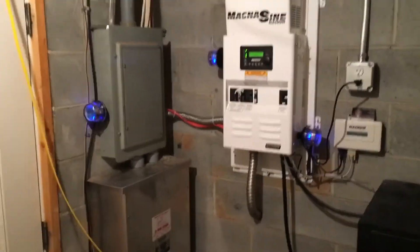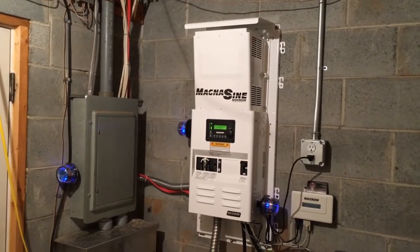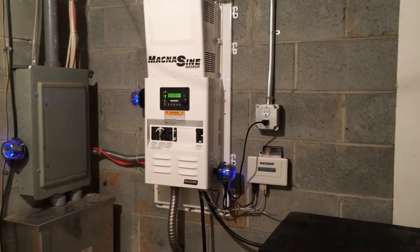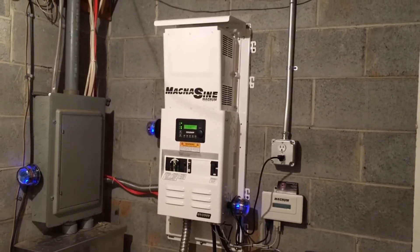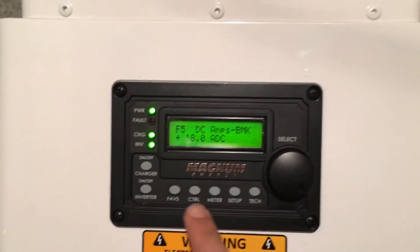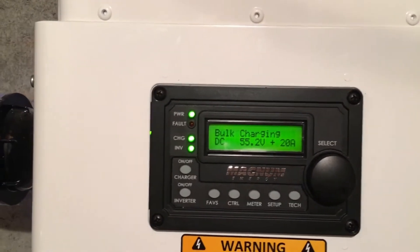Got blue lights all over — that's the Midnight surge protection on the grid, the input and the output of the inverter. Got the MagWeb micro-GT monitoring — really cool, shows you what the inverters are doing and what the battery inverter is doing. Right now the Magnum is charging batteries, keeping those batteries as full as they can be.